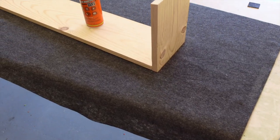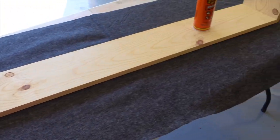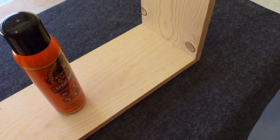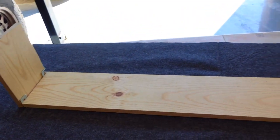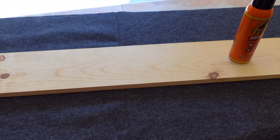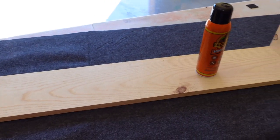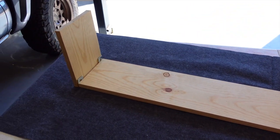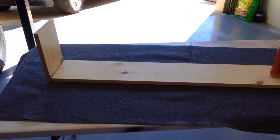We've got the felt laid out and the backseat storage piece turned upside down. I'm going to use some Gorilla spray adhesive to bond it to the wood. I've never done this, so I'm not quite sure how to cut it so it comes out looking halfway decent. I think what I'll do is turn the board over, spray the top and the sides, mount the felt over it, and then wrap it kind of like a weird shaped Christmas present.